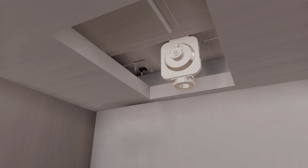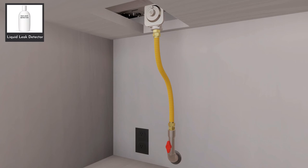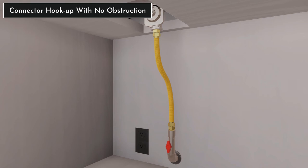Ensure the front of the regulator is facing towards the cabinet front, easily accessible through the cabinet doors. Install a manual shutoff valve in the gas line in a location easily accessed through the cabinet doors. After all connections are done, ensure all gas controls are in the off position, then turn on the main gas supply valve. Finally, use a liquid leak detector at all joints and connections to check for gas leaks.